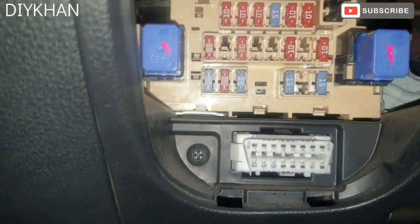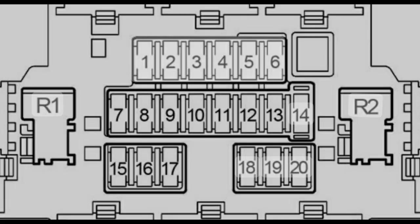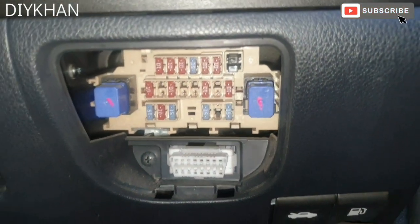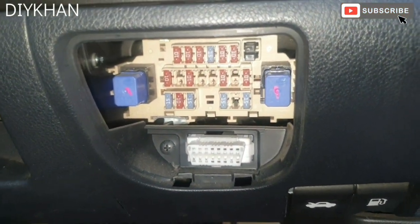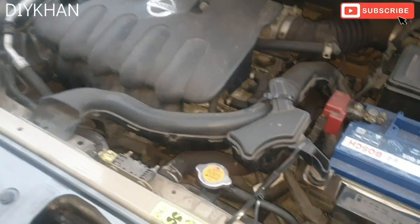There are two relays located here, and that's the diagnostic socket right here. Here is the diagram explaining the fuses and the relays with the numbers. Now we're going to take you to the engine compartment for the engine bay fuses.